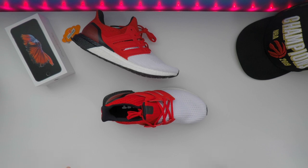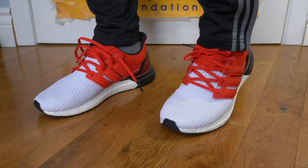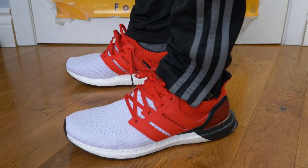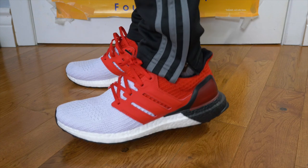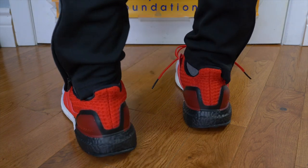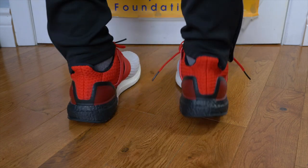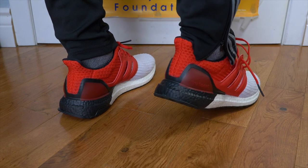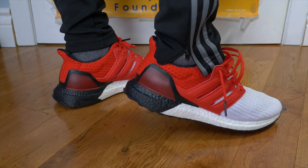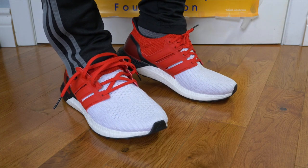With the Ultra Boost 4.0s on feet, I do notice a very slight difference in the upper material — not that the feel is different, but just because of the way the Prime Knit is weaved, you notice a different feeling when it comes to stretch and flexibility. Compared to my original 1.0s, I notice a slightly more flexible feel in the 4.0 Prime Knit. But everything else is the same: the shape, the comfort, the midsole cushioning. You do have that locked-in feel thanks to the heel counter and a very padded heel area. Sizing: I would go true to size — 100%, no doubt about it. They fit very comfortably.